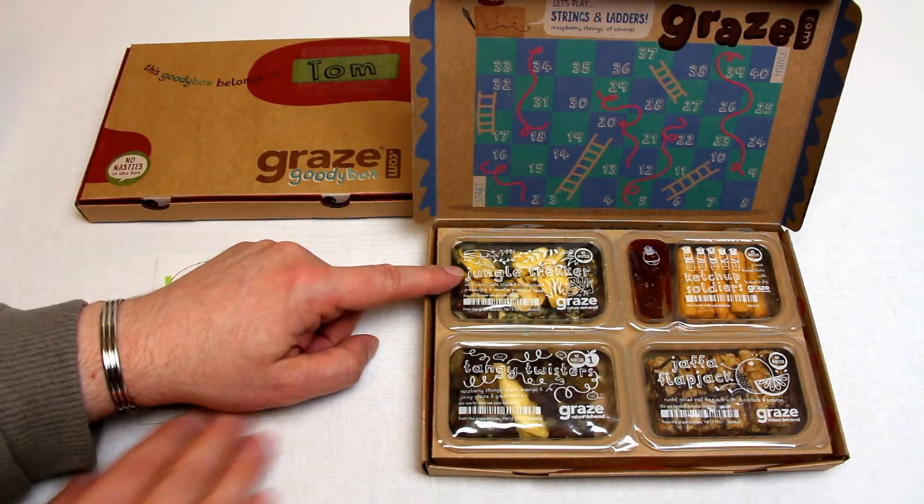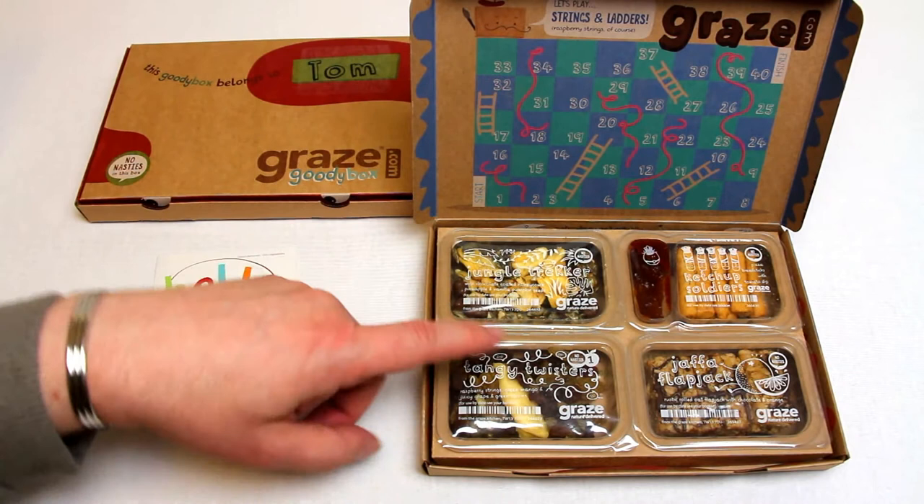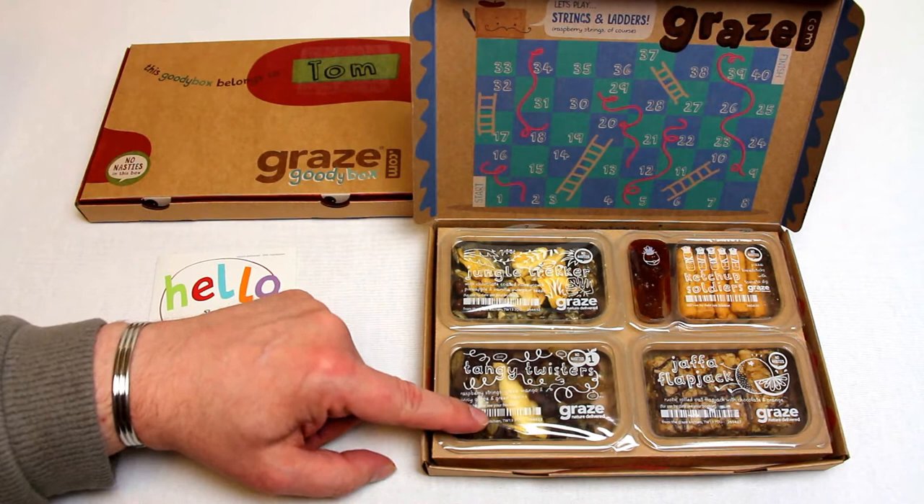Inside you get all the really interesting nutritional facts, but the fun stuff is the fact that this is jungle trekker, which is milk chocolate coated honeycomb, pineapple and vanilla pumpkin seeds. We've also got a tangy twister, raspberry string, green mango, and juicy grapes and green raisins.